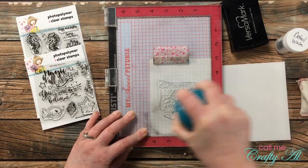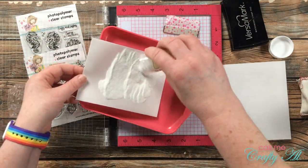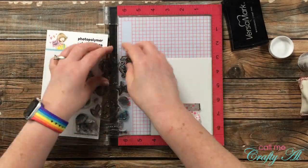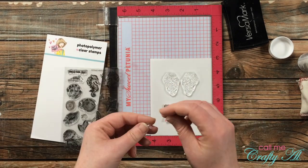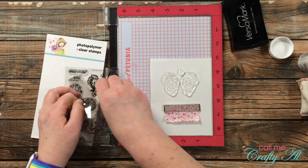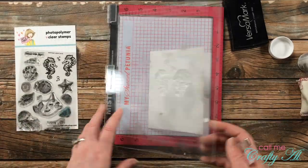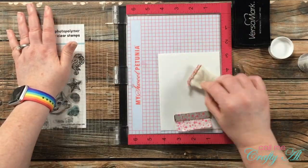Once that was all stamped, I poured on my powder and set it to the side because I want to heat-set both at the same time. The next card front went basically the same way, except this time I used the two seahorses and two sets of bubbles. I originally set it up at one height, but because my inner card was going to be a little lower than the top, I moved the card base up about a quarter of an inch when I went to stamp.